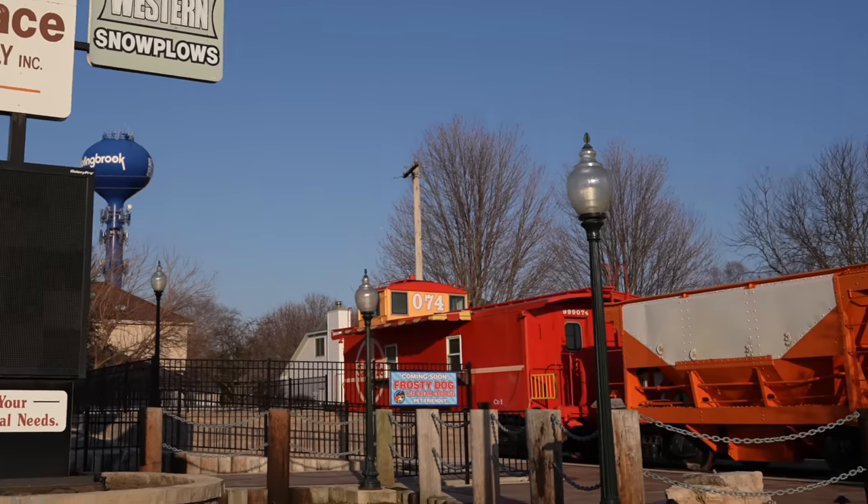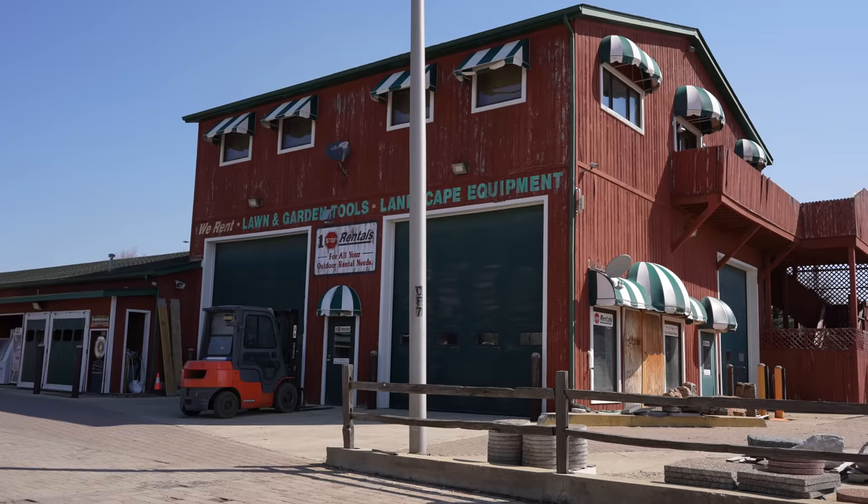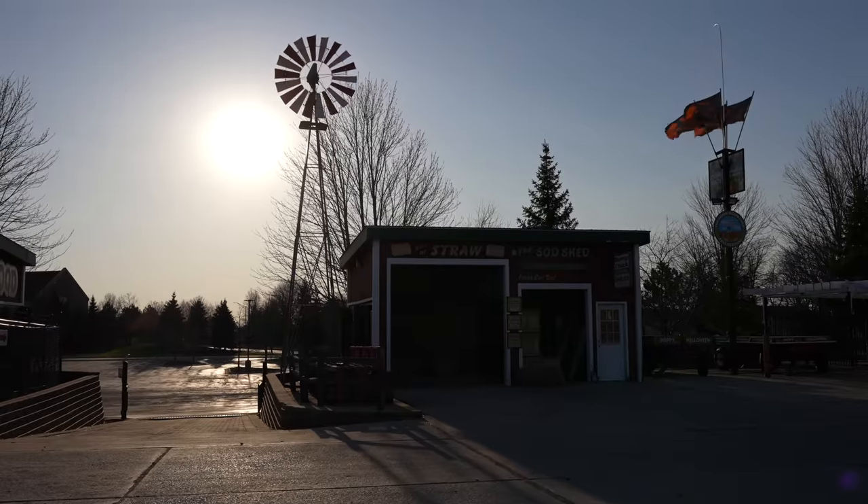Tim, thank you so much for inviting me out — you have a beautiful place and an awesome business. For viewers in the Chicagoland area, how can they reach you? You can call us at 630-759-6813, or visit our website at timwallacesoilmixsupply.com.